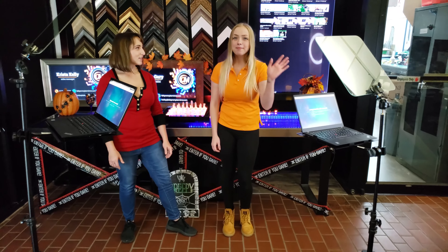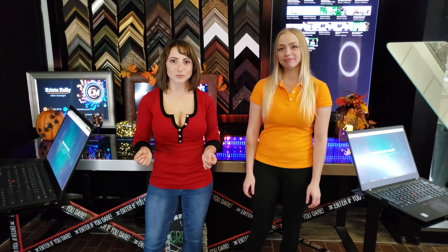Hi, I'm Krista and I'm Harley and we're here with Teleprompter Mirror and we're going to share with you some super exclusive insider tips about these outdoor teleprompters.